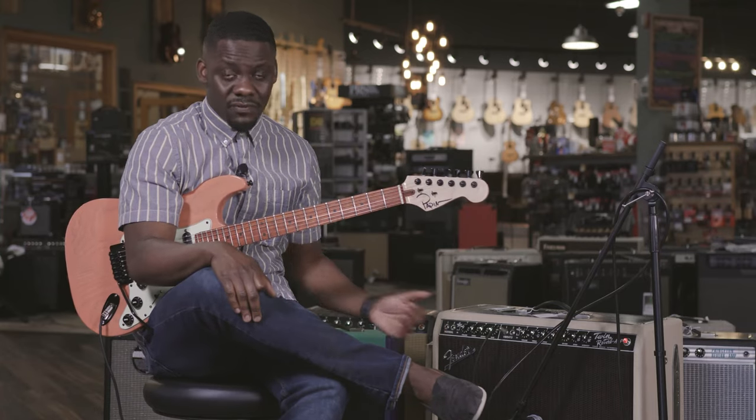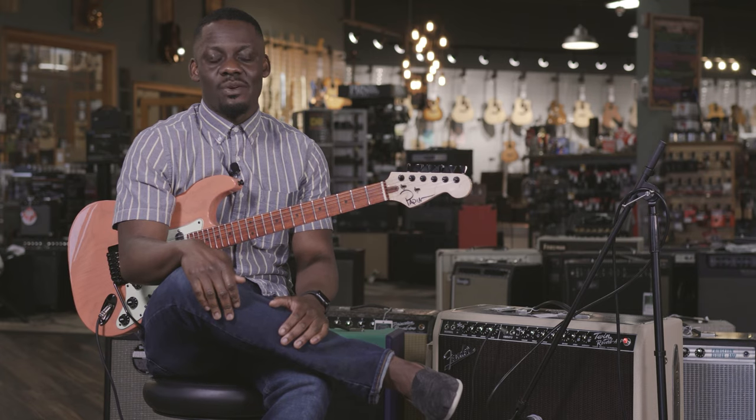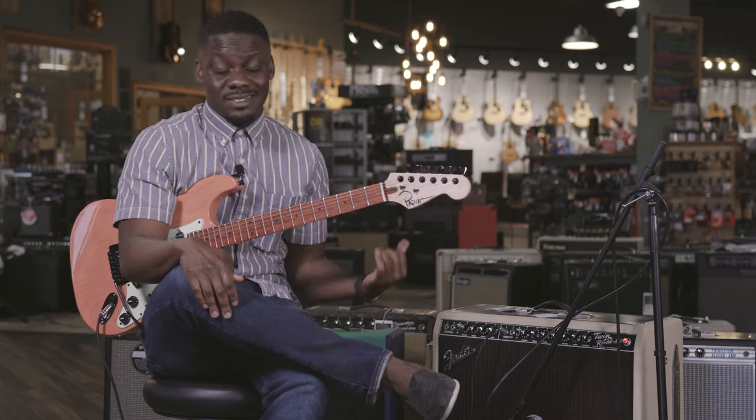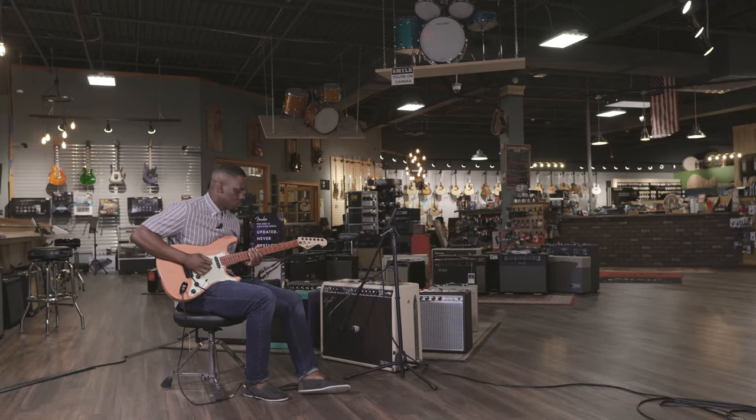I think that's a great choice for a lot of this new generation, this new age type of playing that we're doing. We're always on the go, place to place to place, and yeah, that's the amp to go for — for a clean player like myself. Take care, people.